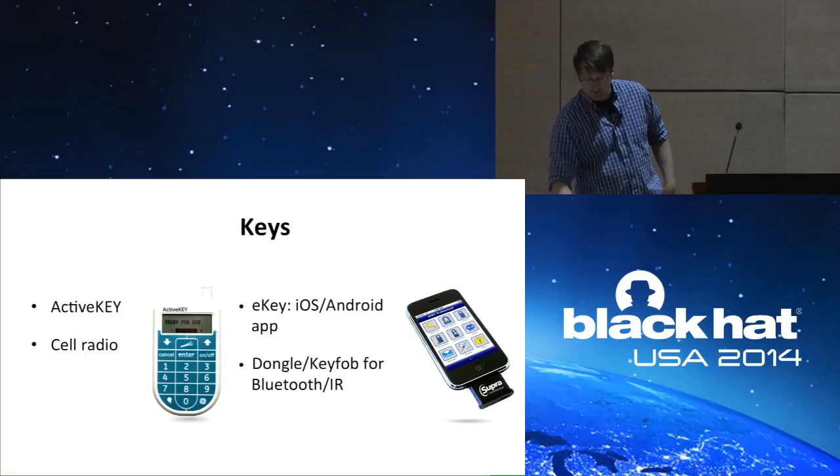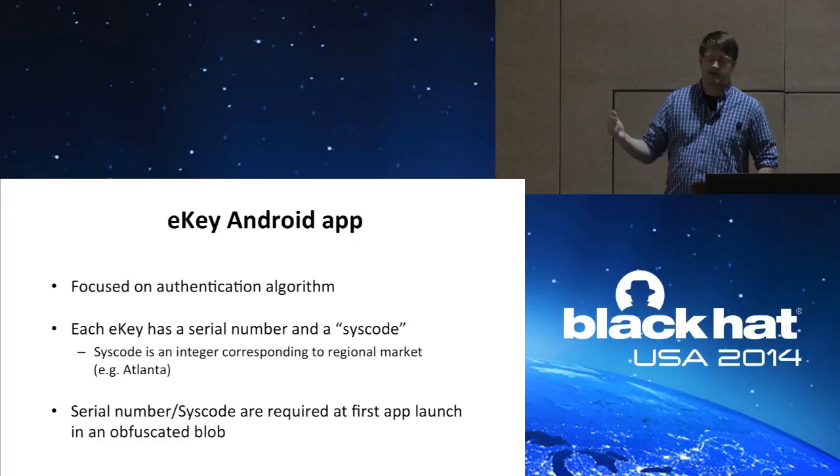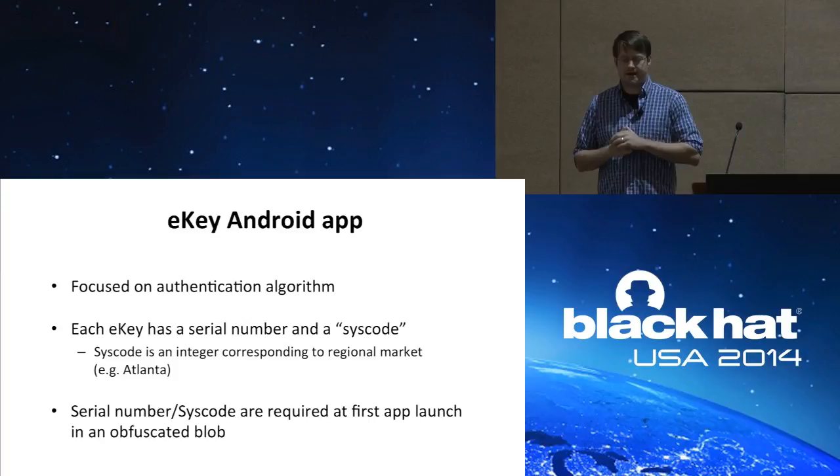First, the Android app. I went after the Android app because it's obviously easy to decompile and reverse engineer. I focused on their authentication algorithm to open the key box. What I immediately discovered is that each key has a serial number and a syscode. A syscode is just an integer representing the geographical market that the key can be used in — for example, Atlanta has a single syscode, while larger areas like Southern California might have a few.